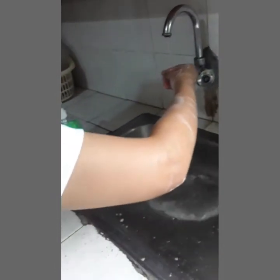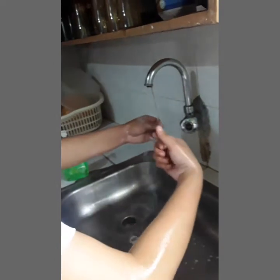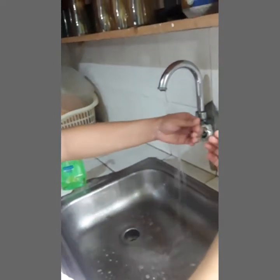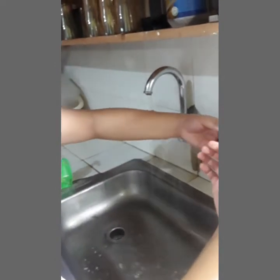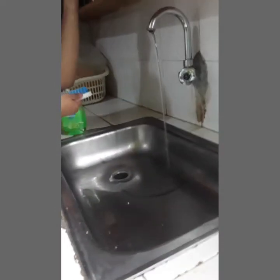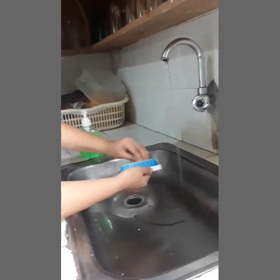Then, rinse your arms to elbow. Take the wet scrub brush and apply antimicrobial soap. Use it to scrub your nails only.